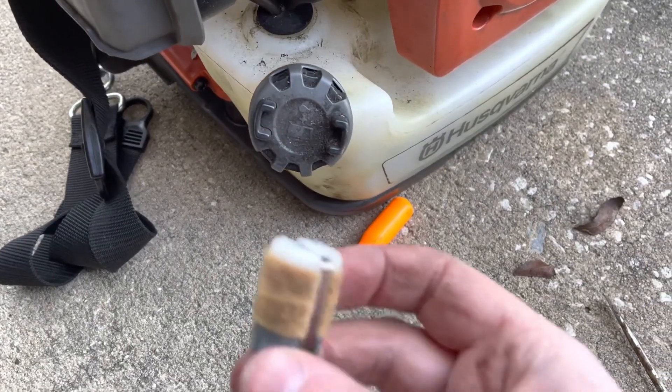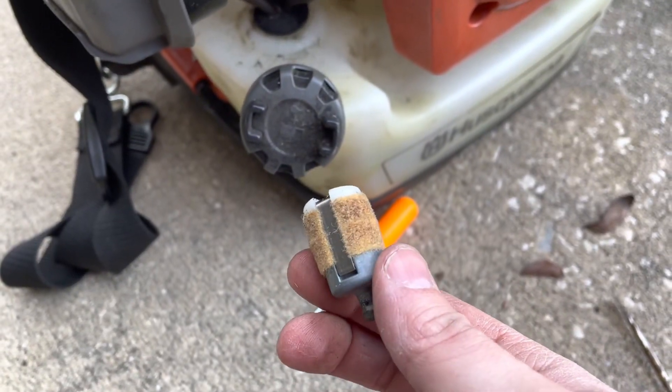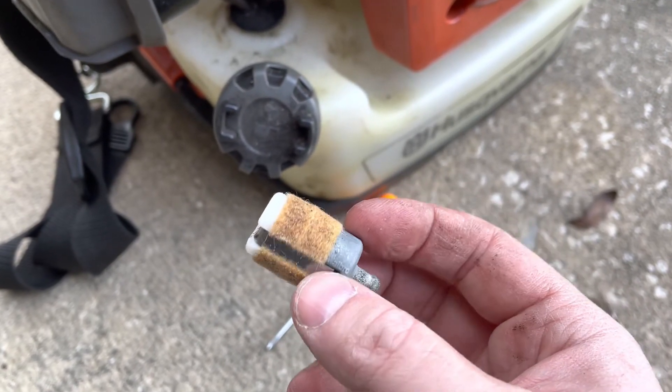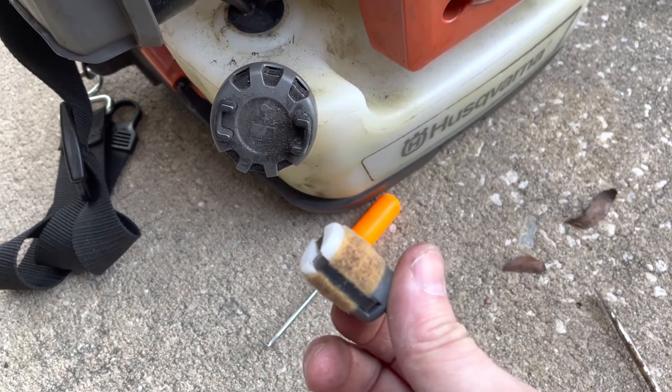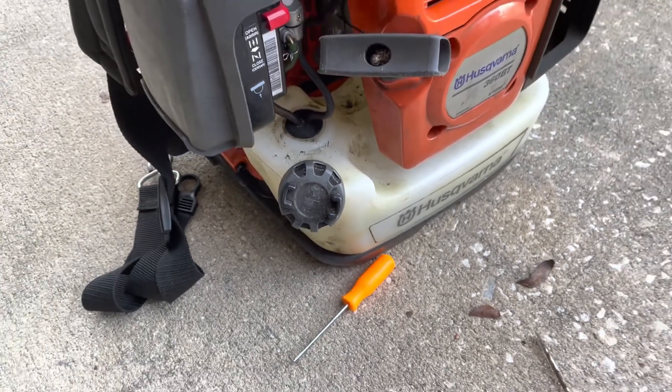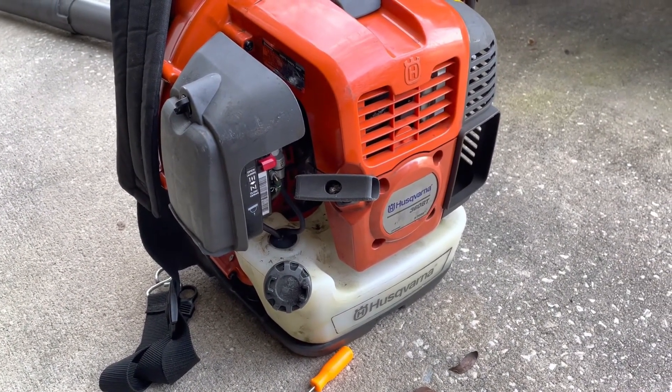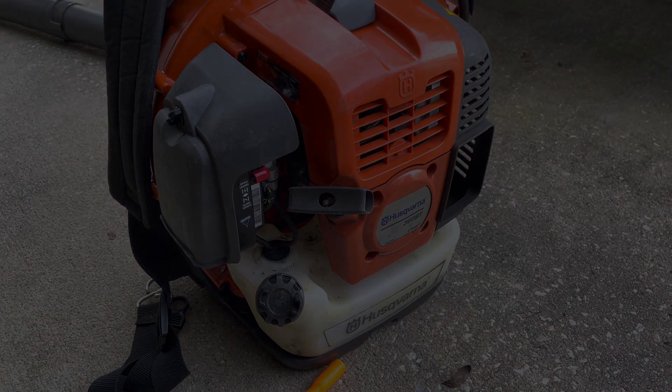Here's what my old fuel filter looked like — it wasn't too bad. I did drop it so there's a lot more junk on it than there was. There's something else to consider when doing a carburetor replacement. Thanks guys for watching, see you next time. Bye.